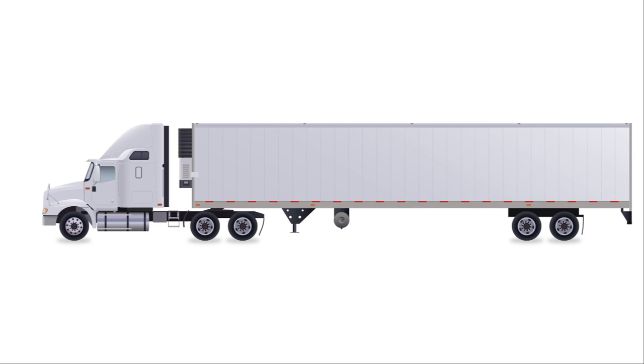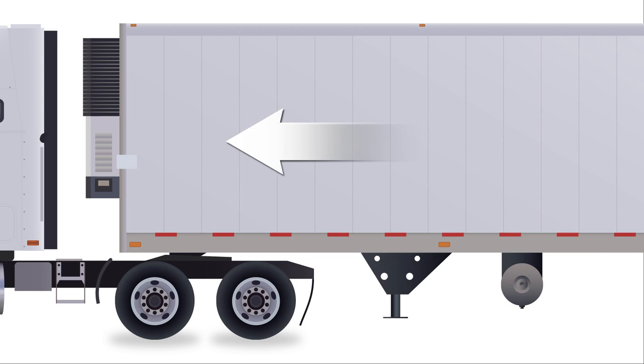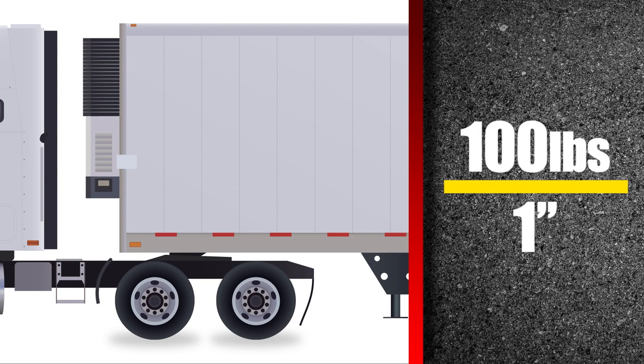For this demonstration, the fifth wheel will be moved forward to shift weight from the drive axles to the steer axle. Generally, weight will transfer at about 100 pounds per inch, so moving the fifth wheel forward 8 inches will shift about 800 pounds from the drives to the steer axles.